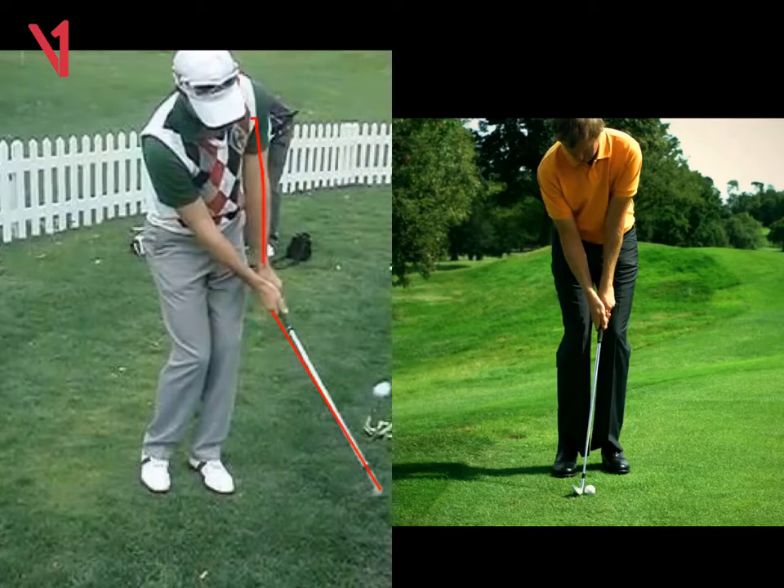As I demonstrated, when I put you on that wet, squidgy, muddy lie — if you tried to hold the angle coming into the ball, you'd hit it heavy or thin. Where you need to actually use the bounce and slide it, as I demonstrated. So that's the high shot.